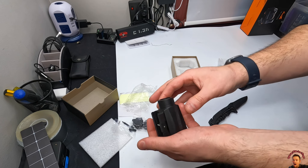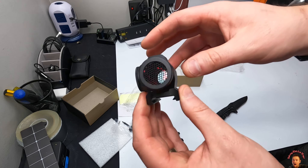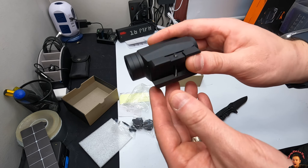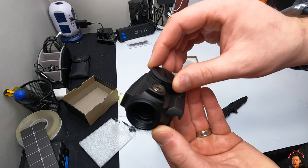This is the scope itself. Due to Amazon's policies, we're not going to show you guys this mounted on a gun because firearms in videos is a very touchy subject, but we are going to show you how it performs and what you can do.